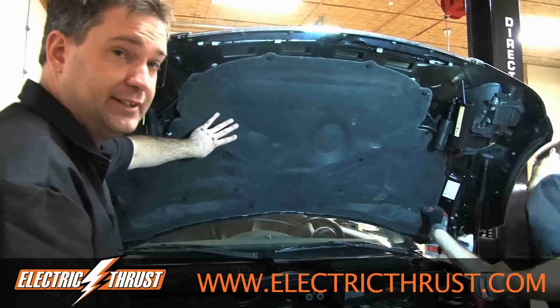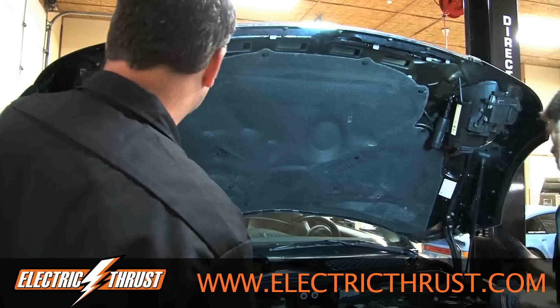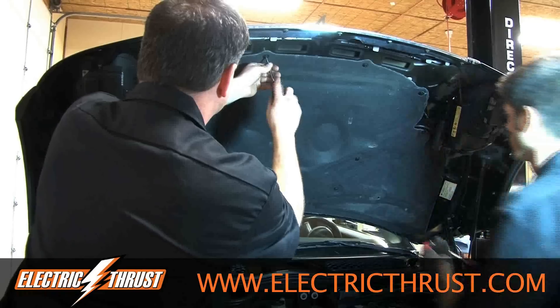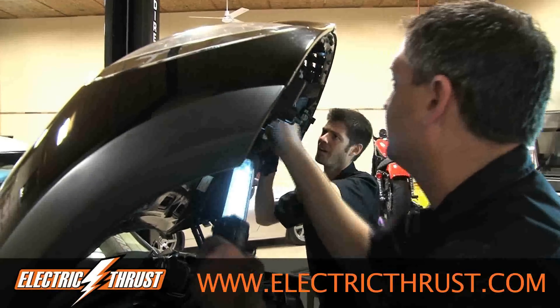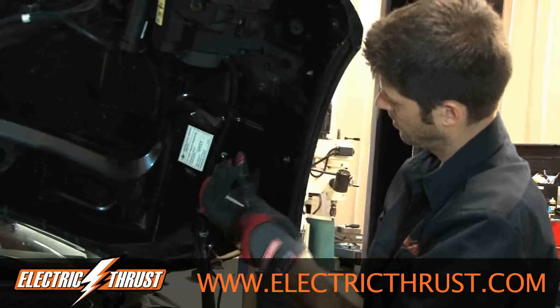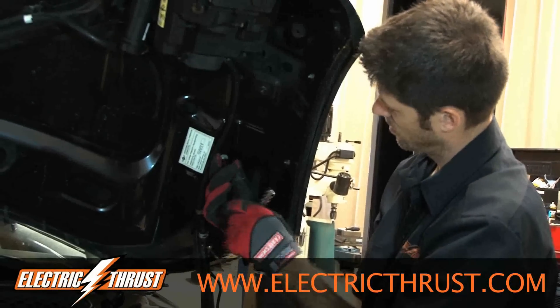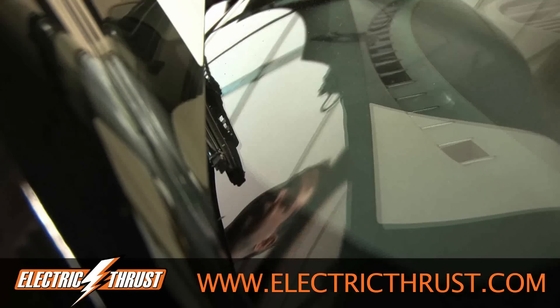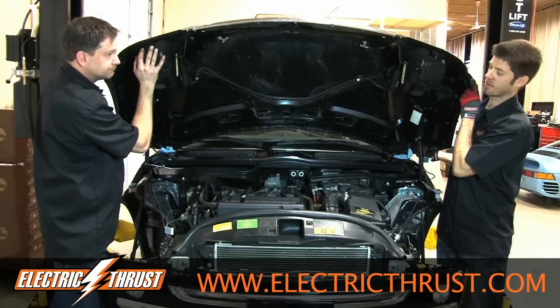Now we need to take the hood insulation off so we can get to some of the wiring and hoses underneath. Some people call it a hood, some people call it a bonnet — we call it a hood here in America, Mini Cooper calls it a bonnet. Here we go.